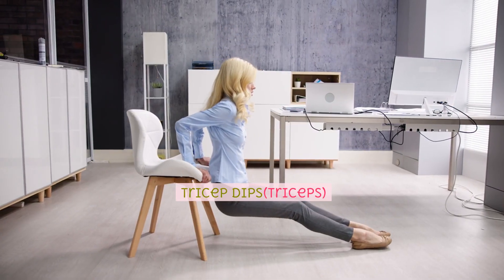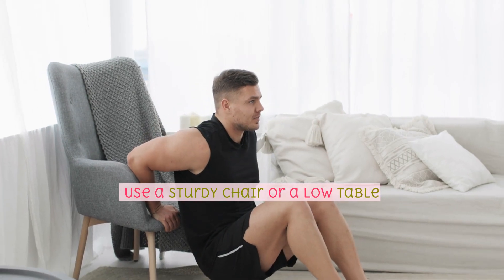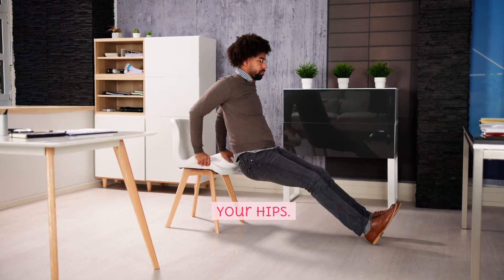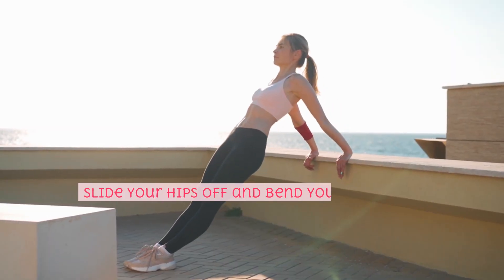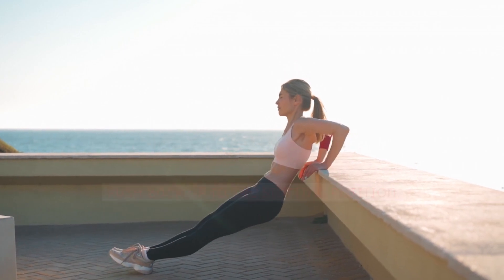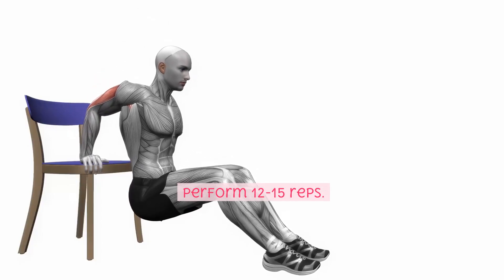Tricep dips, triceps. Use a sturdy chair or a low table. Sit on the edge with your hands placed next to your hips. Slide your hips off and bend your elbows to lower your body. Push back up to the starting position. Perform 12-15 reps.